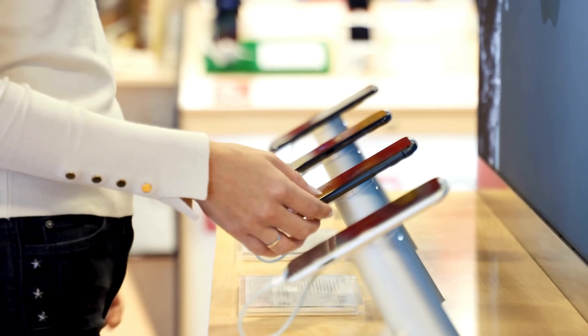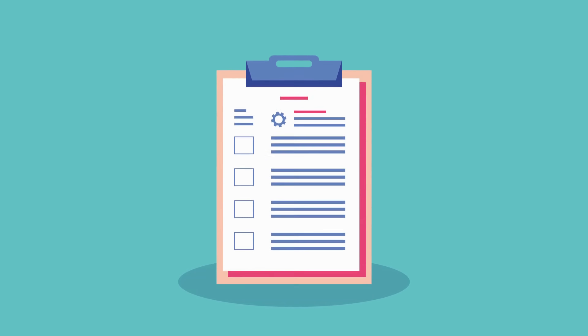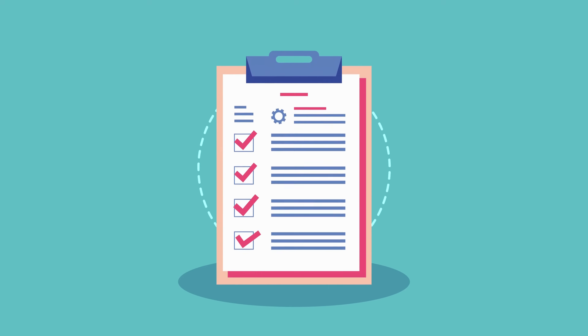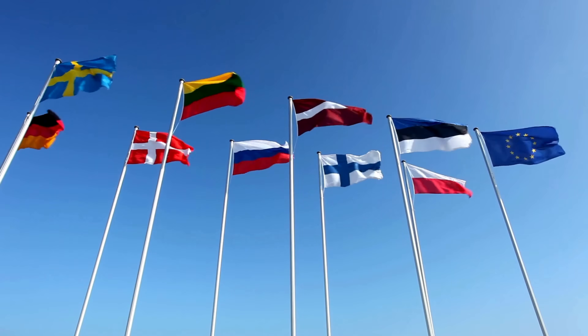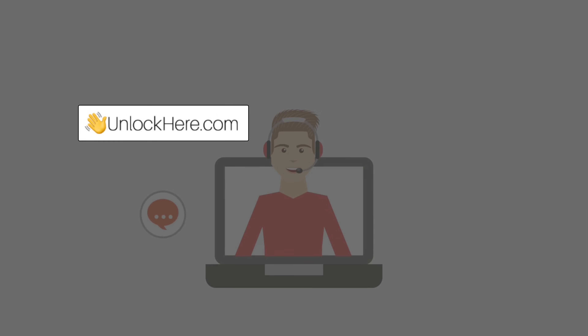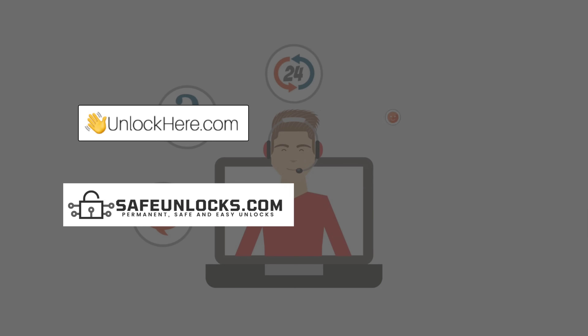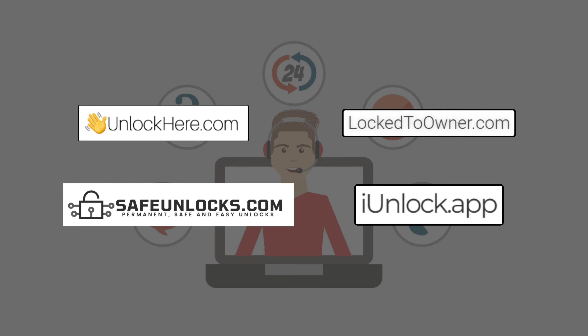Another option is to visit an Apple Store with proof of purchase. Apple can unlock the device if you provide valid documentation that shows you're the rightful owner — this might include the original receipt or any other proof of purchase. For those in first-world countries, there are services like UnlockHere's AI-powered unlocking web app, SafeUnlocks, Lock2Owner, and iUnlock app that offer reliable ways to remove the activation lock. These services are trustworthy and provide step-by-step assistance to unlock your device.